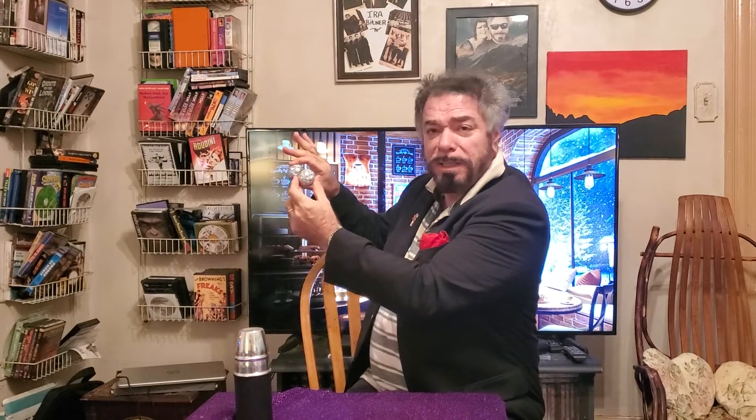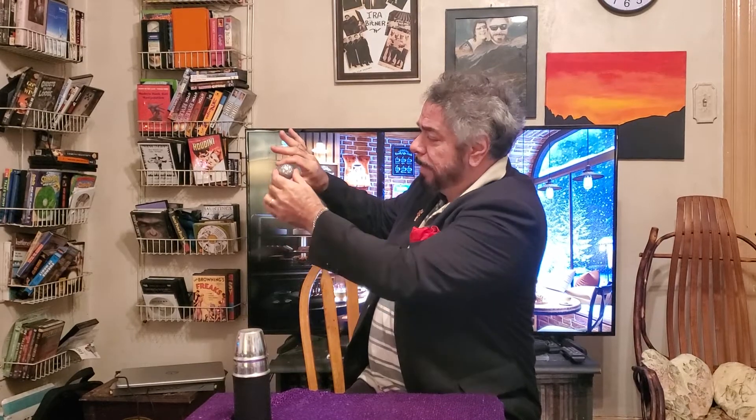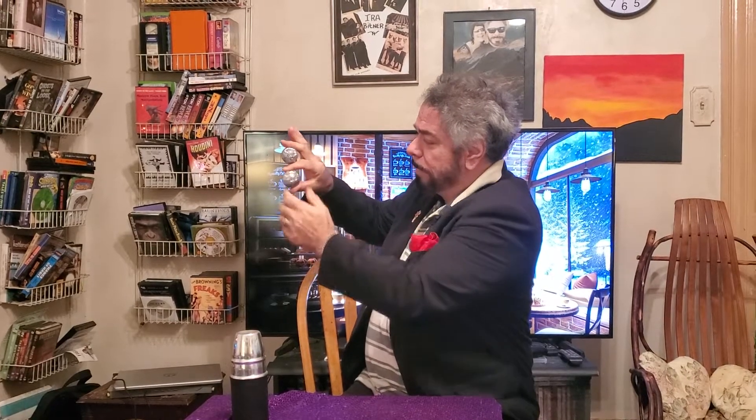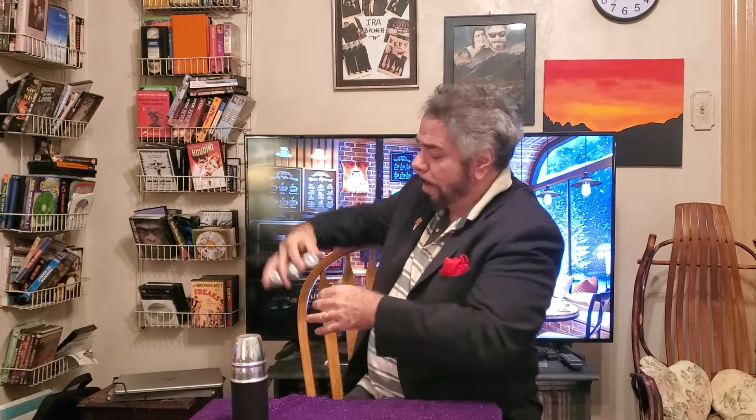Watch — I give it a shake and it goes back into one. Look at this — it appears over here. Now watch, we give it another shake and it appears again. We'll place it right here. Now if I pass my hand over it, watch what happens — it multiplies into three.